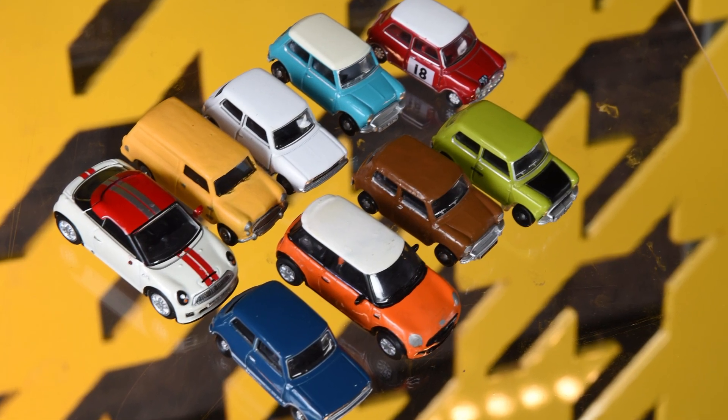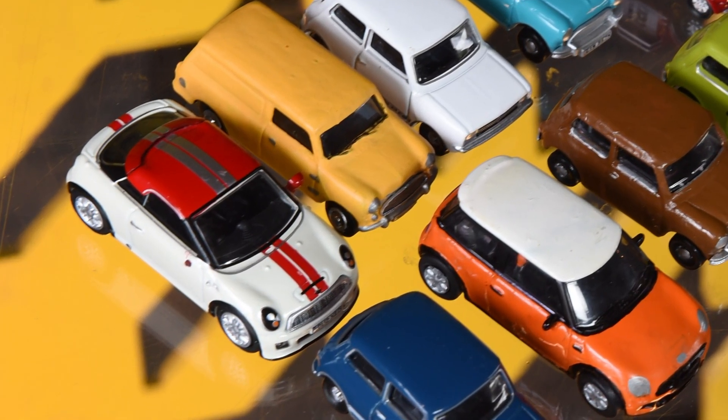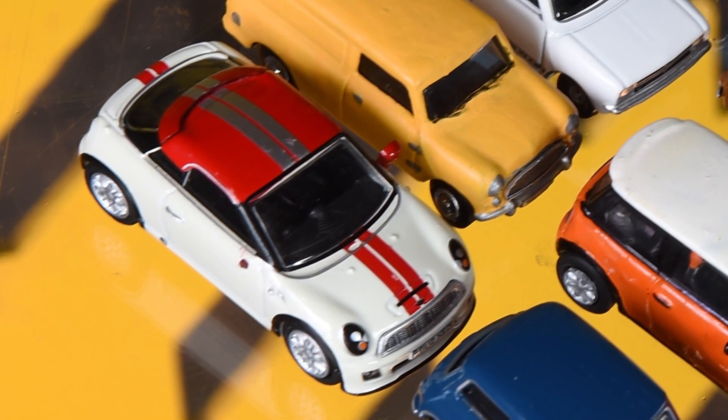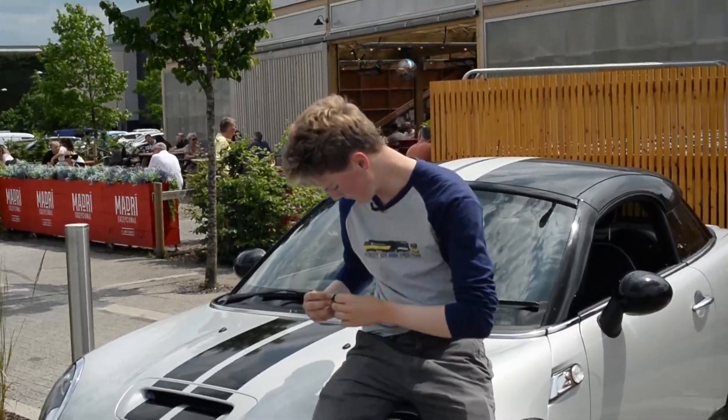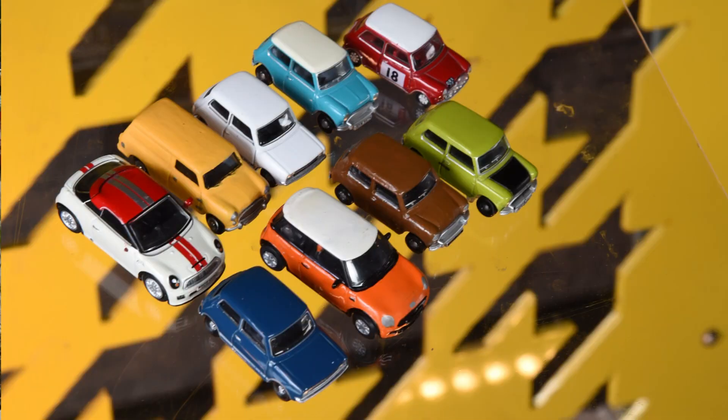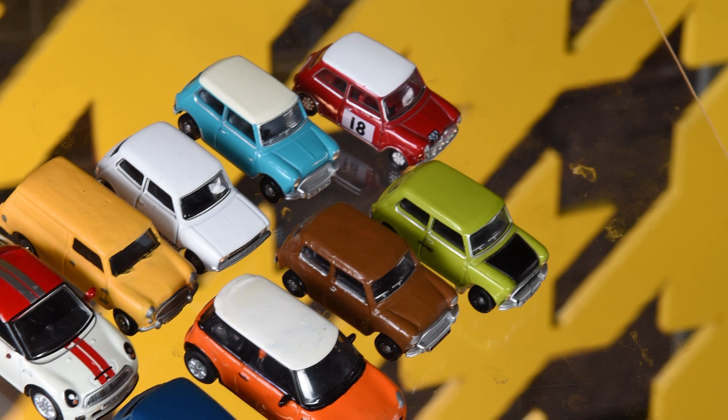Your car - a 2012 Mini Coupe. Beauty. Mr. Bean's 1961 original. A Monte Carlo Rallye Coupe S.